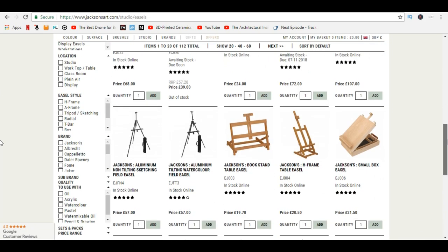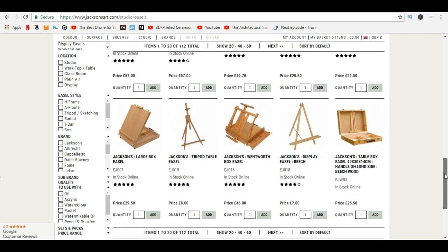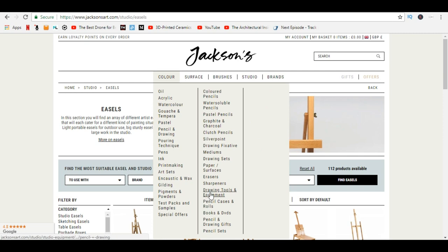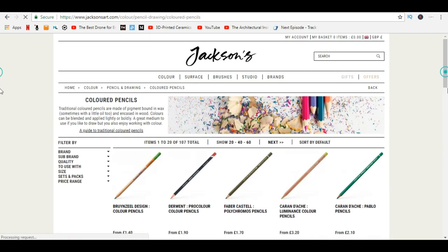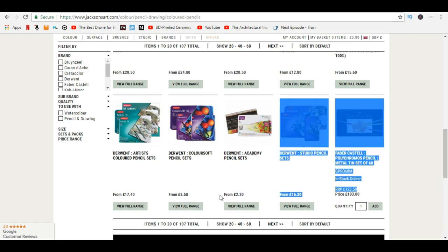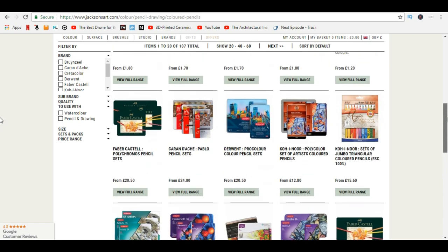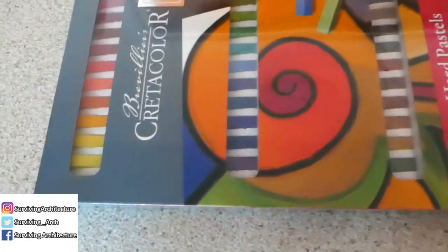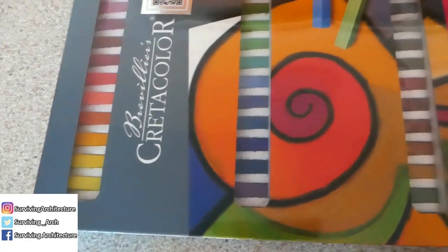For example, easels for eight pounds or colored pencils for only 12 pounds, which I think is a very good deal. If you're looking for a high quality product, they also have stores in London. You can mainly order their supplies on jacksonart.com and they have worldwide delivery.